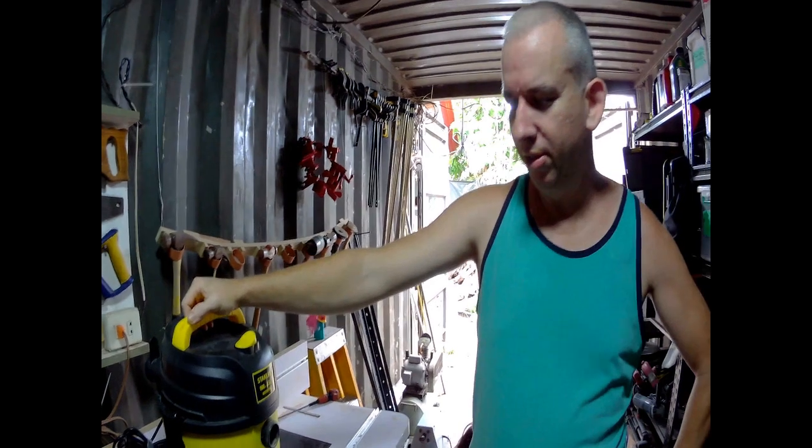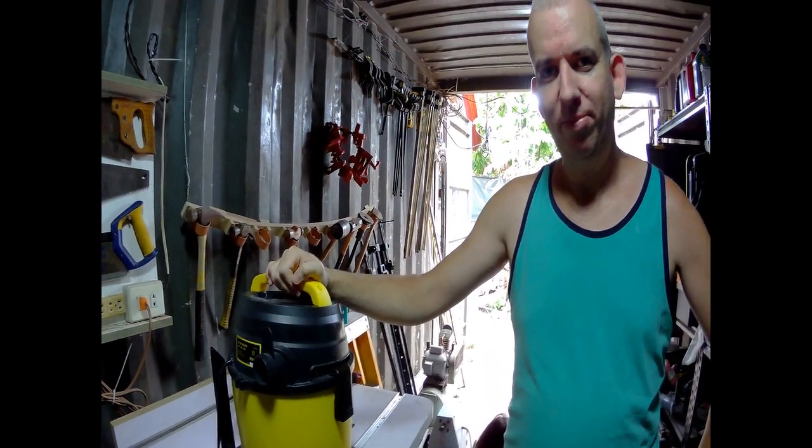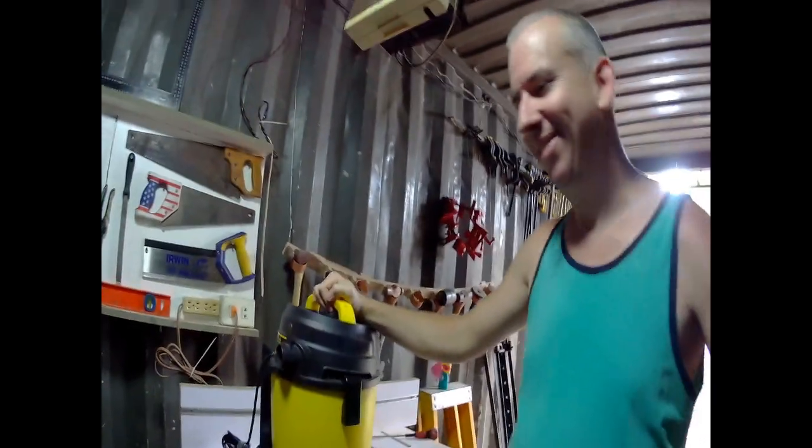Now all you've got to do is take your hose back, plug it up, and go. Thank you guys.